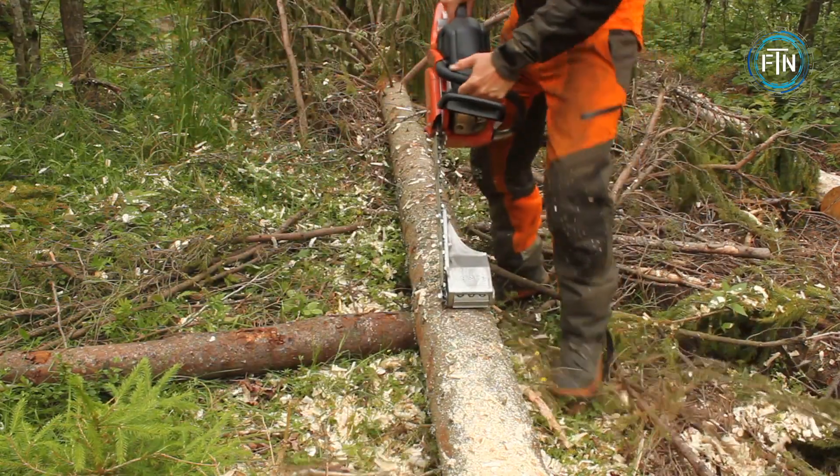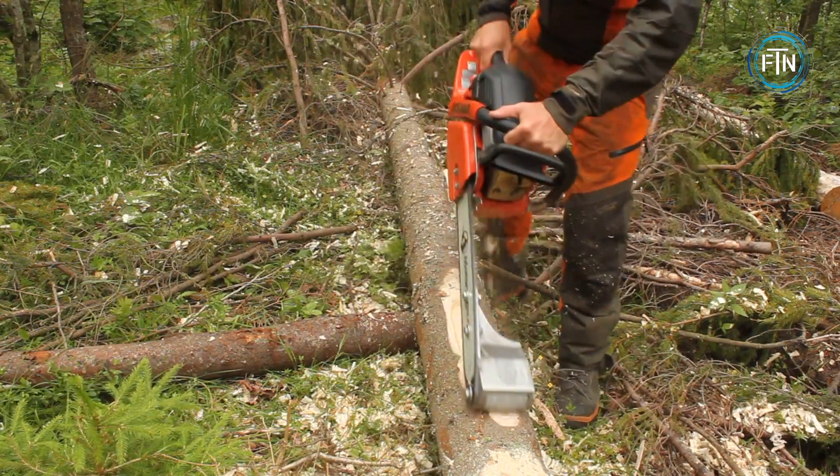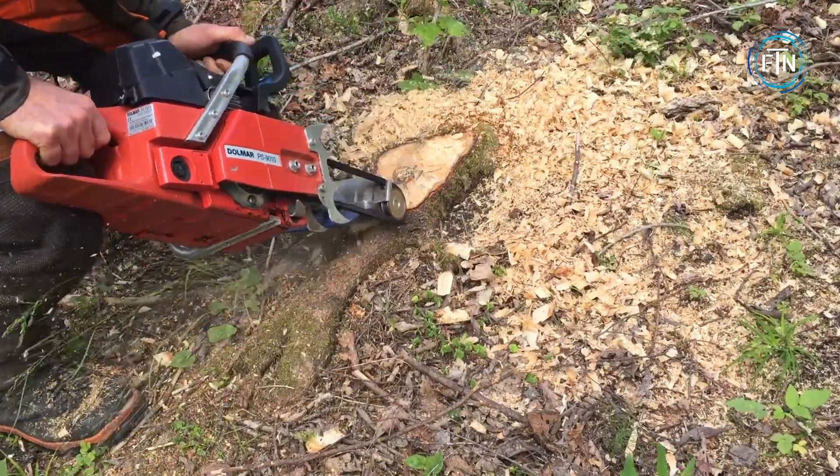Its ergonomic design ensures ease of use and reduces operator fatigue, while a robust motor and sharp blades efficiently strip away the bark from the logs.